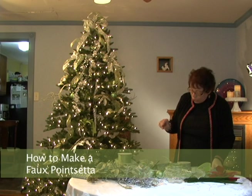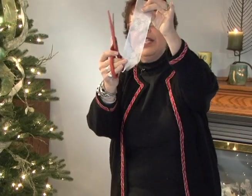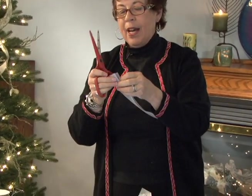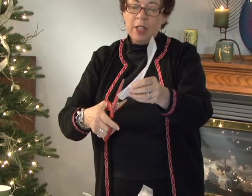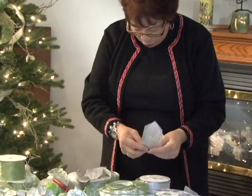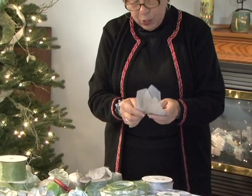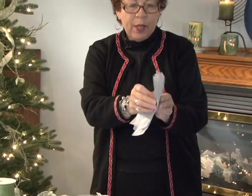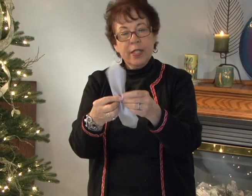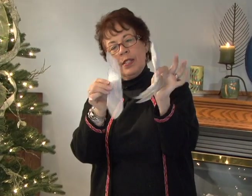Now I'm going to show you how to do a little spiky bow. This is one — it's kind of a faux poinsettia. I've cut a point on each of the ends. The point is cut the opposite way of the fishtail. So I have four long ones and four short ones. I'm going to put them together, one on top of the other, and squeeze them together in the middle. Then I'm going to take four short ones — they're just about two inches shorter than the ones I just cut.